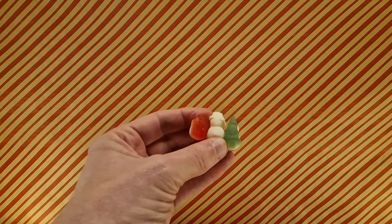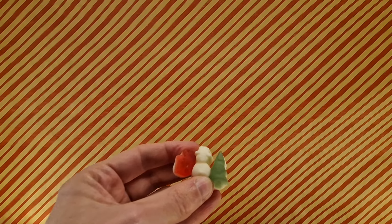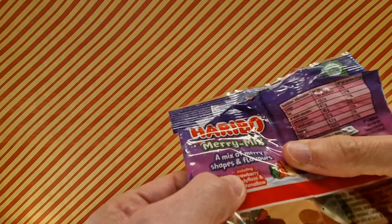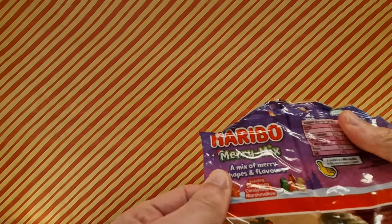They are fruity aromatic, and flavours include strawberry, candy floss, and marshmallow.